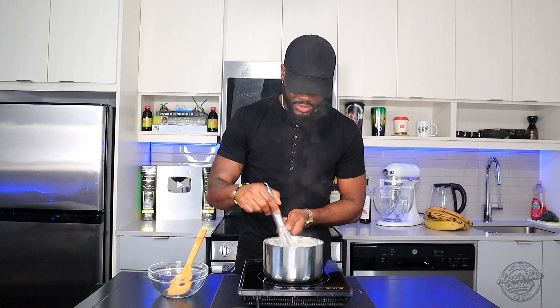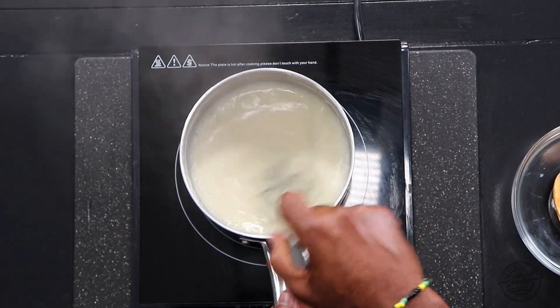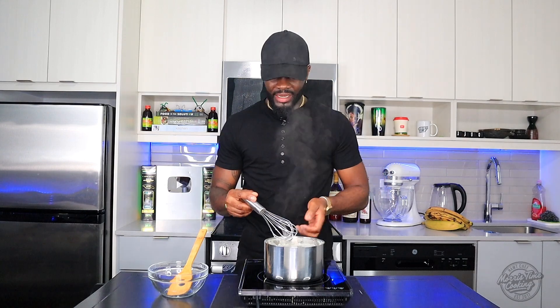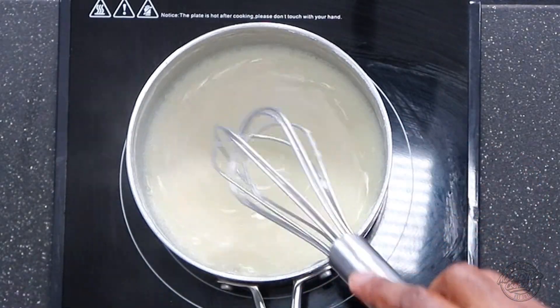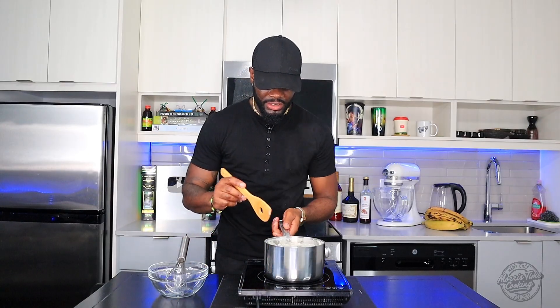There we go — we're just going to turn off the heat now. It has reduced to half the amount of liquid. If you notice, the color has changed to a more bland-looking color, and that's what you want. The condensed milk is ready.